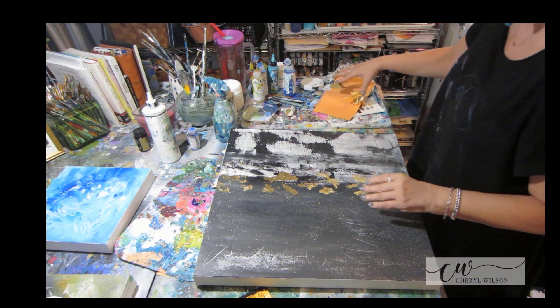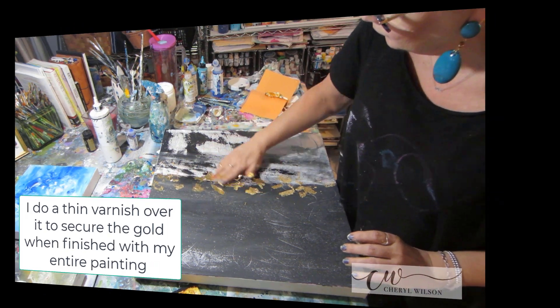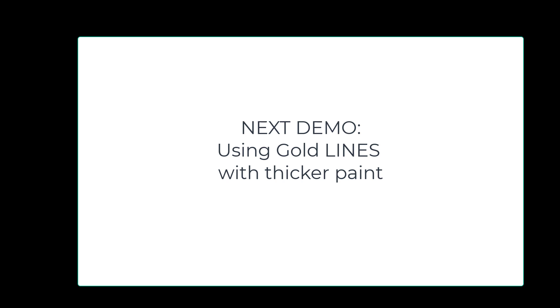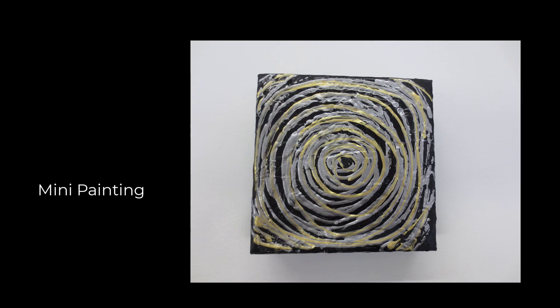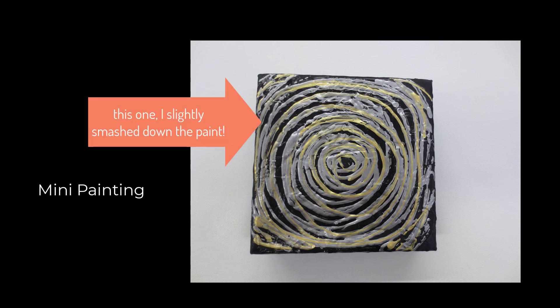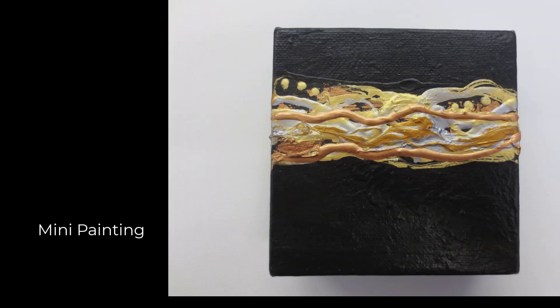If this is all you want — some gold on your painting — you could have stopped here. The second technique uses gold paint with a pointed lid. What you normally do is find a lid that fits your paint canister and use it to add a thicker texture of gold, silver, or both. It is a beautiful way to add texture, and you can also add gold leaf on top.